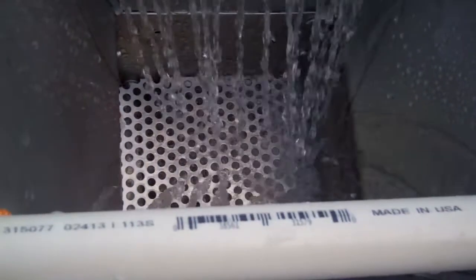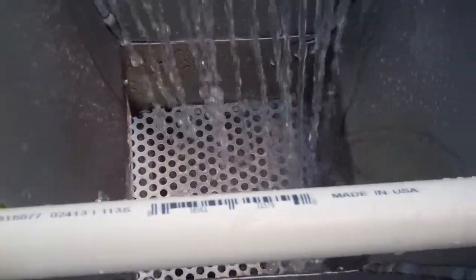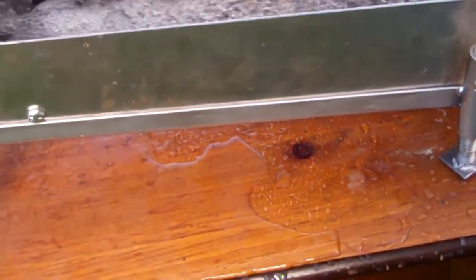My spray bar is a little off and I drilled it so it's going to be kind of strange. But it's getting nice water flow. There's a custom-built leg stand. I might have to put a little rubber flap up here to get the air bubbles down.